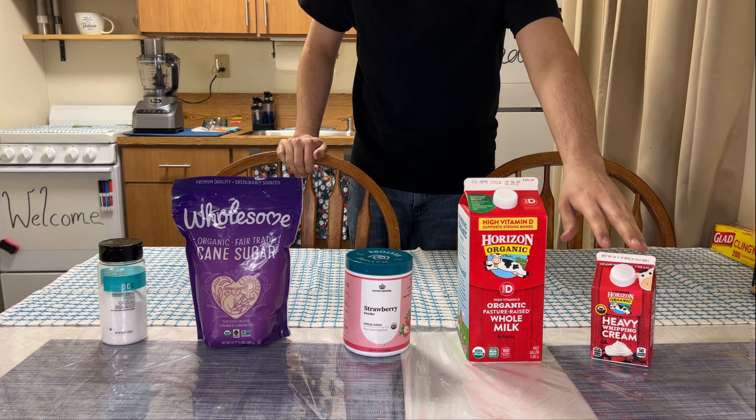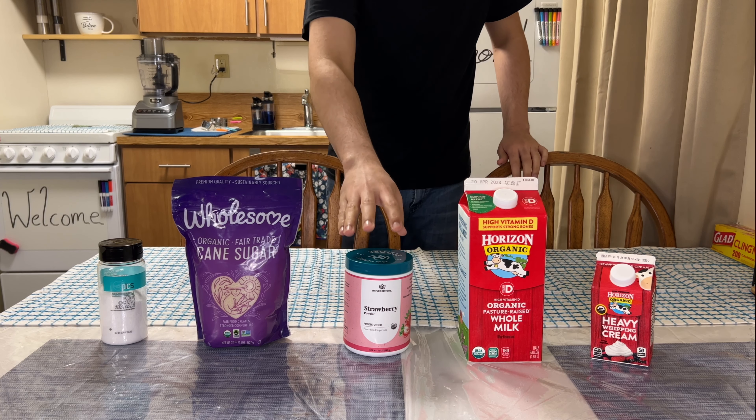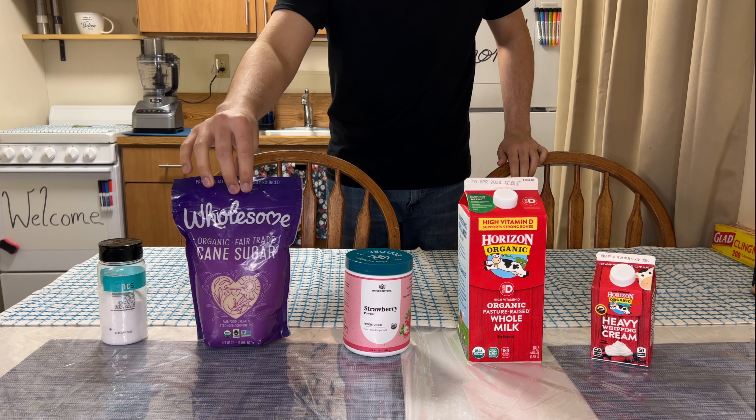The ingredients needed are heavy whipping cream, whole milk, freeze-dried strawberry powder, cane sugar, and sea salt.